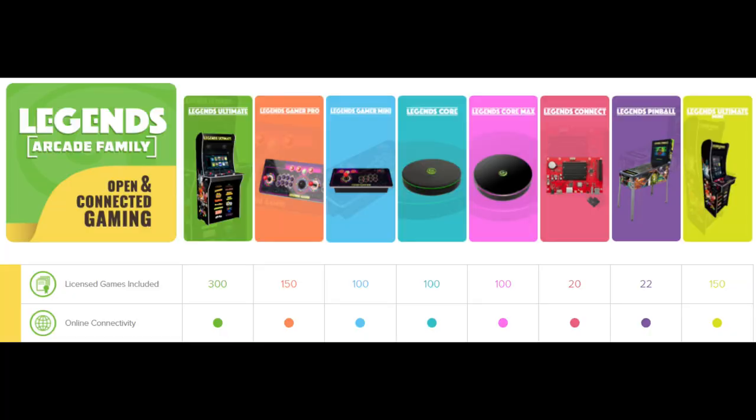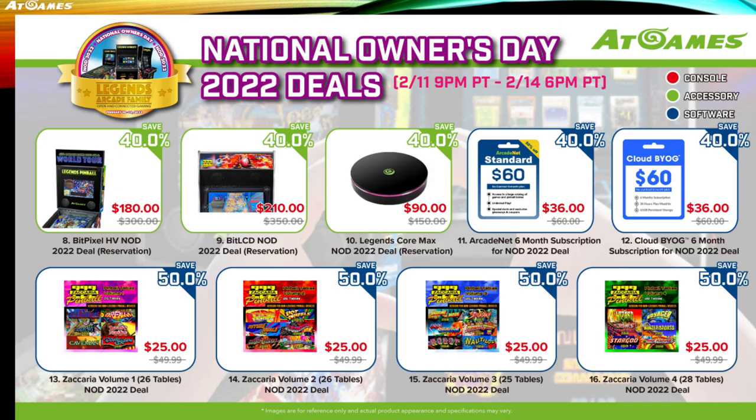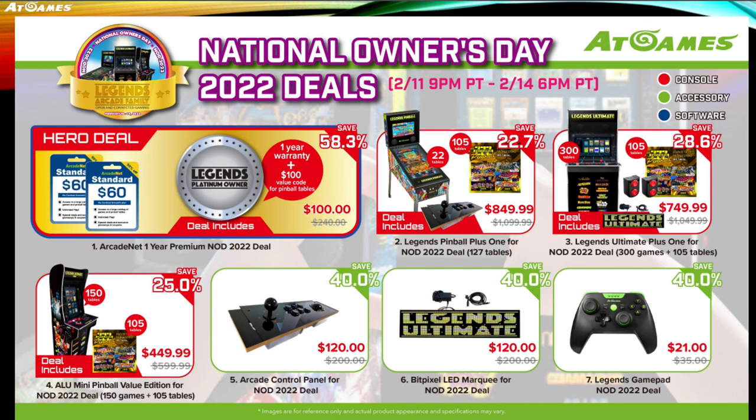National Owners Day is coming up February 11th, so expect some amazing deals. Here's what to expect — you can pause at any time. They have some really great deals, up to 50-60% off. So jump on it while you can.